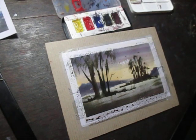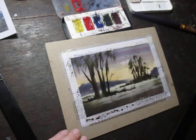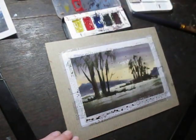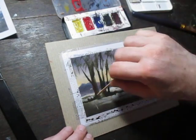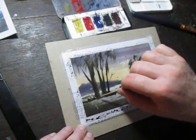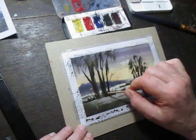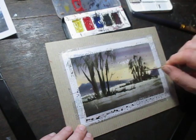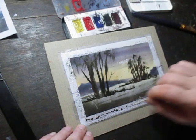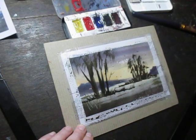Maybe I'll just take the opportunity while I think of it to show you this technique of using something sharp. I've got a little stick here for stirring tea — you can scratch out while the paint is still a bit damp. Scratch out these little effects here for grasses, and that just adds a bit of variety to the picture, a bit more visual interest. Again, don't overdo it. And I think that will do.